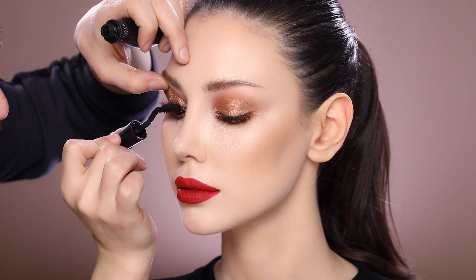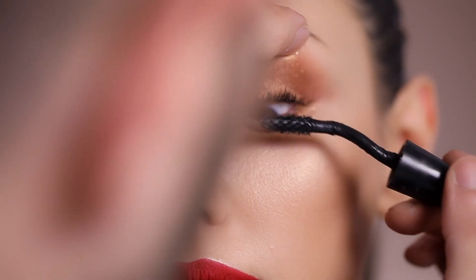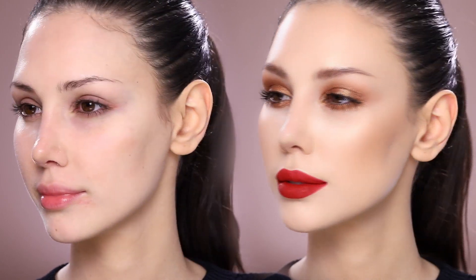Instead I'm going to focus on her real lashes and I'm using the Hypnose Long Comb Mascara to brush her lashes together and give them a more intensified look, while keeping the whole eye look extremely natural. Here is a quick before and after — I really hope you enjoyed watching this tutorial for a very natural glowy glam.